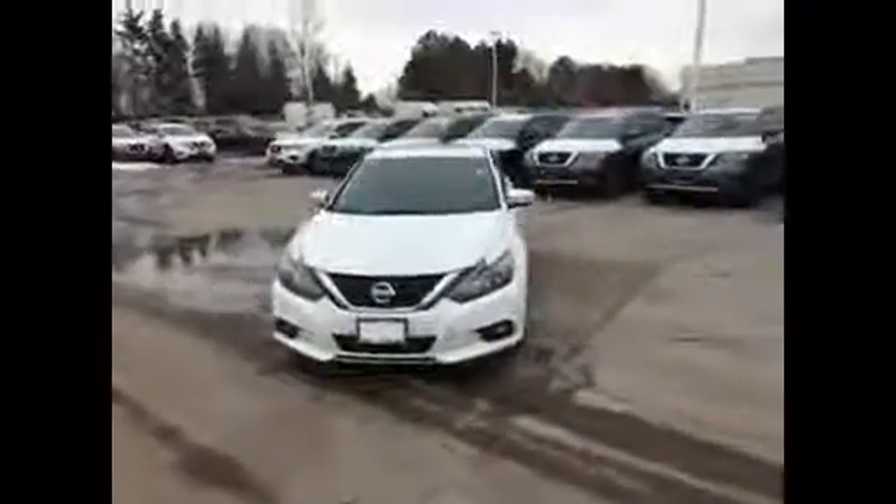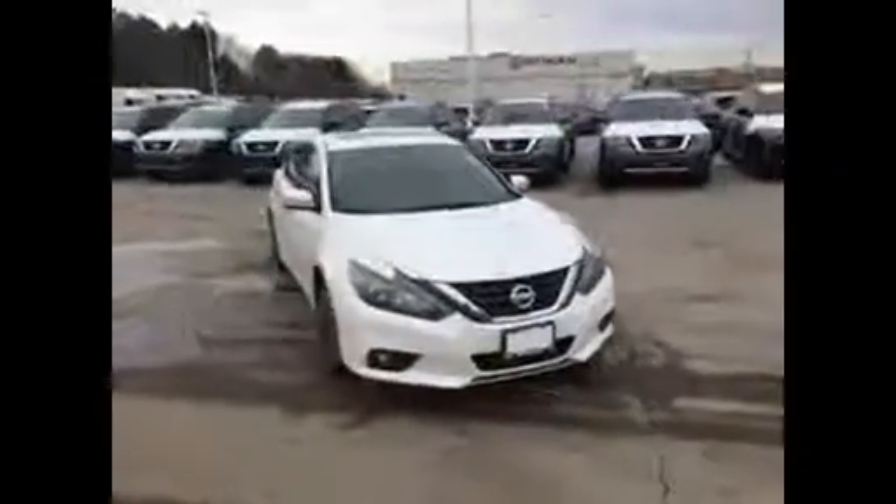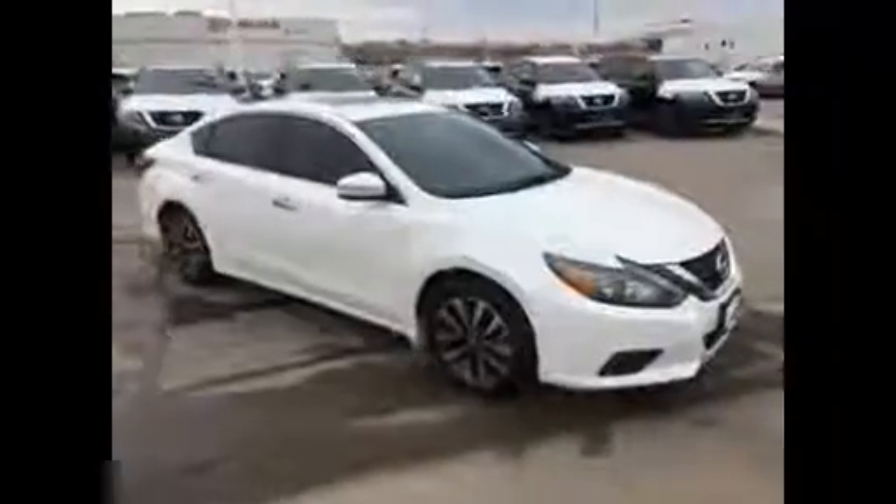Good morning, Verdaraj. My name is Steven. I'm going to take a minute to do a quick walk-around video of the Ultima SL you emailed in on.